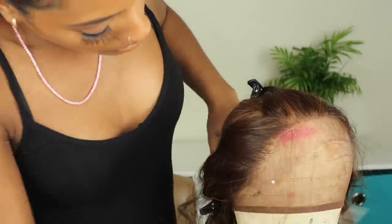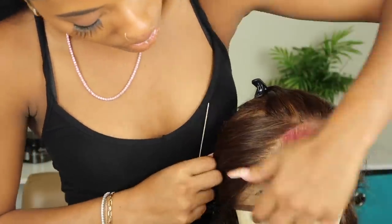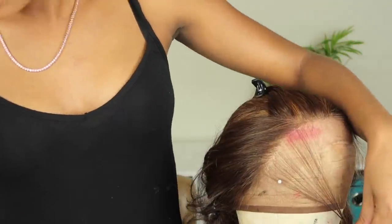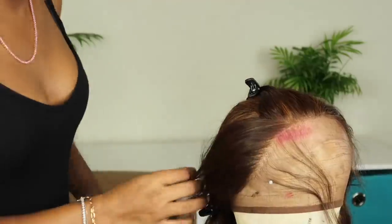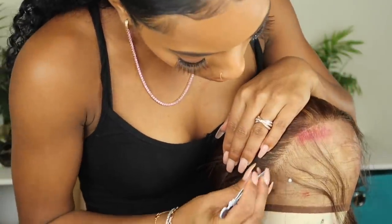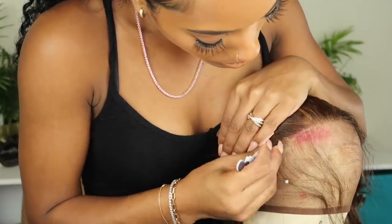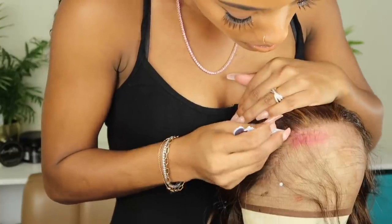For the last section in the front, you're going to part out the thinnest line — literally just the first row of hairs — and we're not going to touch those yet. We're going to leave those in place, and those are going to be like our baby hairs, the shorter hairs that fall around the perimeter of the hairline. We're just going to do the same thing for this section: pluck it and thin it out a bit, and then we'll start working on those loose hairs in the front.